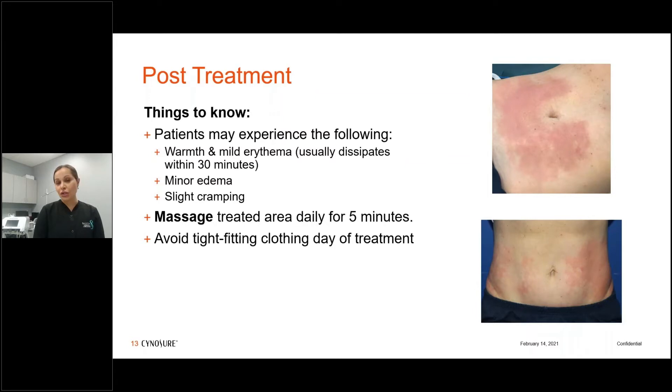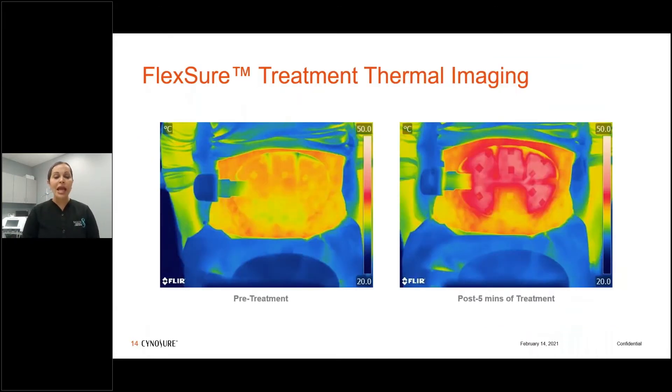Immediately post-treatment, you can see where zone 2 was turned off over the umbilicus — that area is untreated while the other areas show erythema. We can also see the comparison between a flank treated 15 minutes prior versus one immediately post — you can see the degree of erythema dissipation. We tell patients to massage the area several times a day, avoid tight-fitting clothes, but they can go right back to exercising. A thermal camera image shows the heat effect and some slight lateral spread post-treatment.